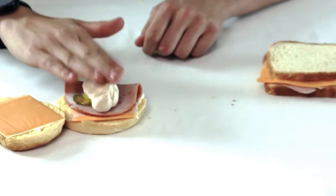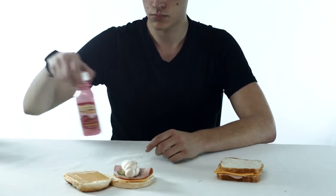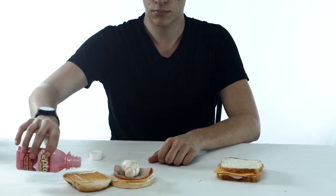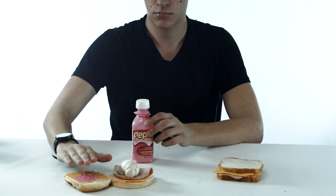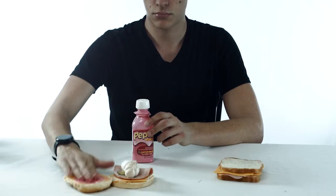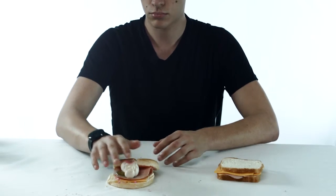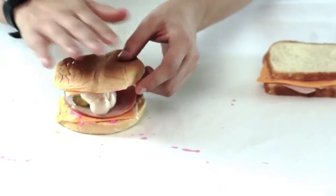Step 15: add onion to your Tabasco. Step 15: add Pepto-Bismol into sandwich. Step 15: apply bun part 2 onto sandwich.